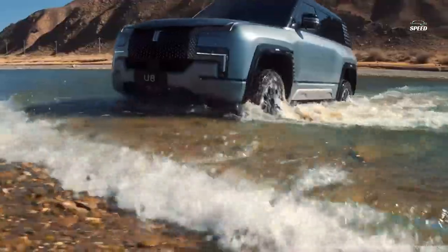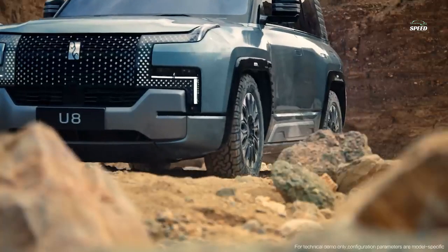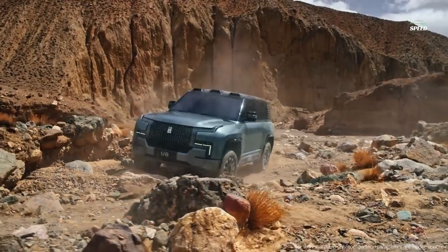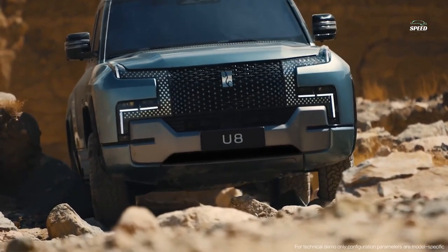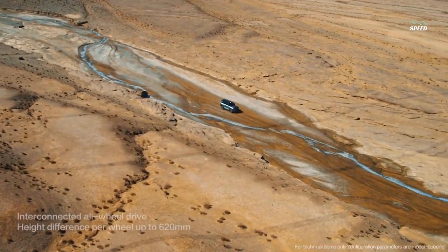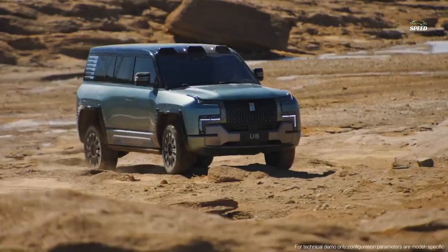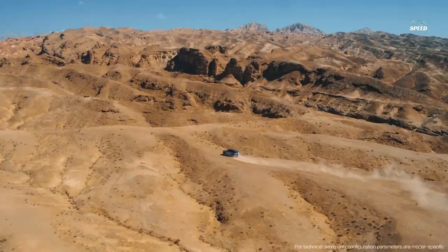The BYD SUV is built on the Yisifang frame platform, which in principle does not involve the use of internal combustion engines and allows the use of purely electric units. The U8 is equipped with four electric motors, one for each wheel. The power of each engine is 220 to 240 kilowatts — 299 to 326 horsepower — with torque of 320 to 420 newton meters. Total output is more than 1,100 horsepower and 1,600 newton meters.